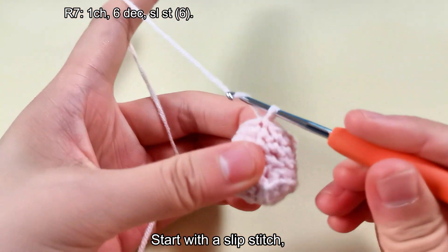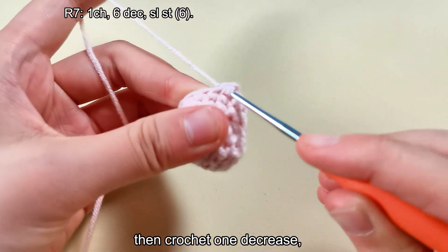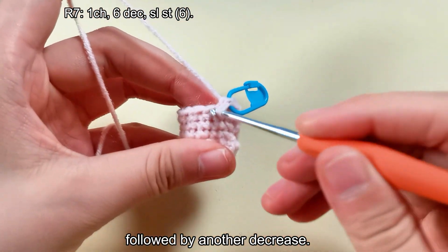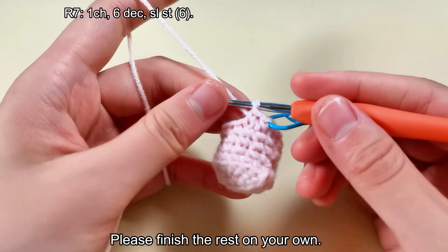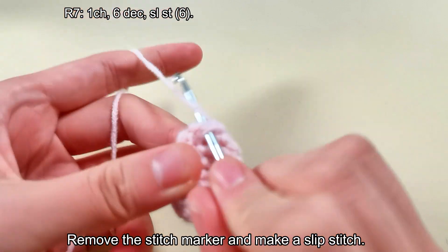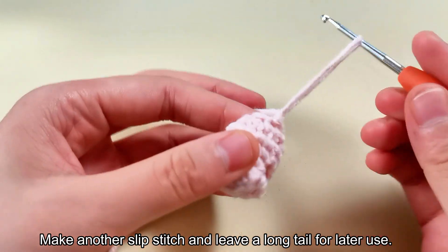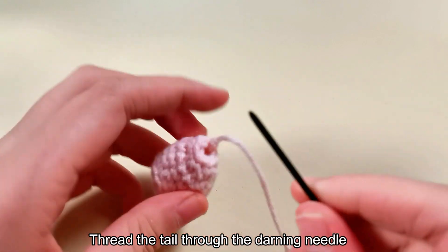Start with a slip stitch, then crochet one decrease, followed by another decrease. Please finish the rest on your own. Remove the stitch marker and make a slip stitch. This finishes our seventh round. The main body of our Lithops is done. Make another slip stitch and leave a long tail for later use. Thread the tail through the darning needle and sew the bottom opening shut.